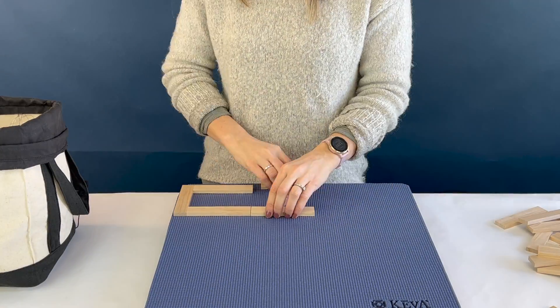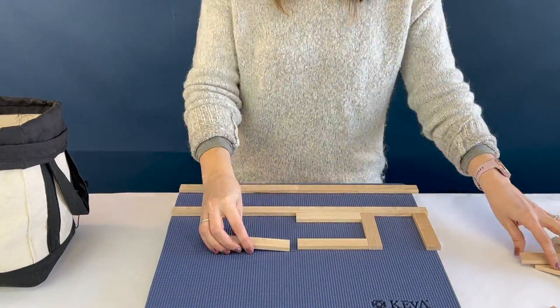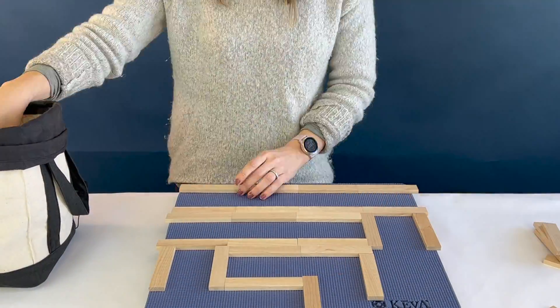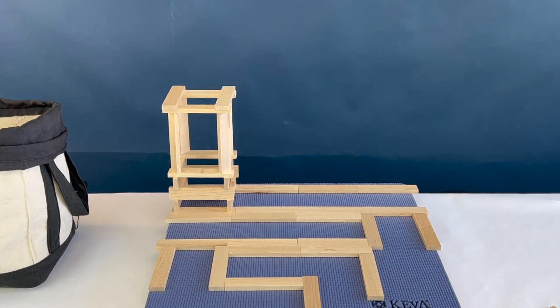I start my ball runs by creating the layout for the full ball run, because I start from the end and work my way to the beginning. It's much easier to start from the top and work your way down than to start from the bottom and work your way up.